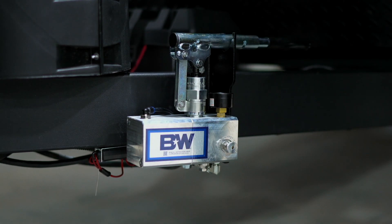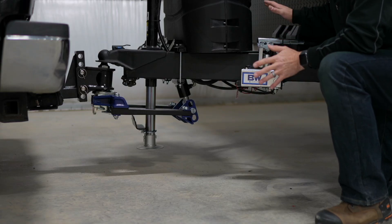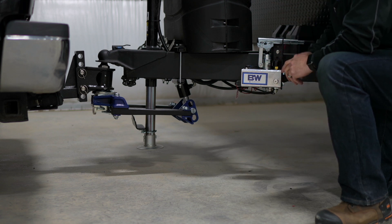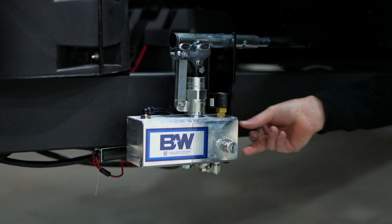Very simple to use. Also very easy to install. This unit is completely self-contained and pre-assembled from the factory, so you're not going to have to add hydraulic fluid or thread in a bunch of fittings or anything. It's completely self-contained. Installs through the trailer very easily using two brackets and five bolts.